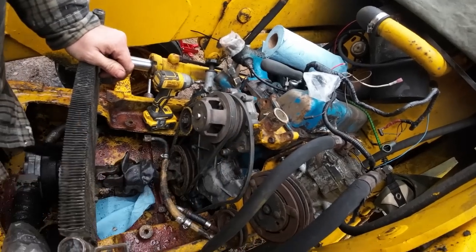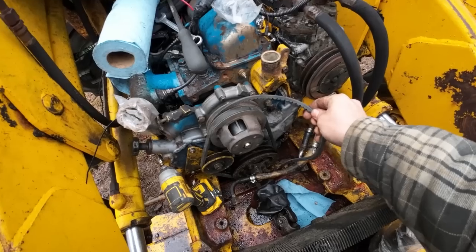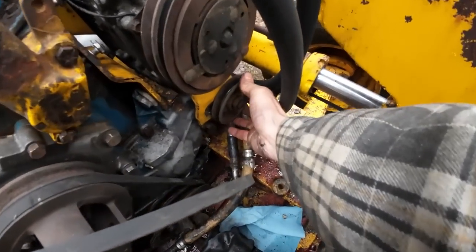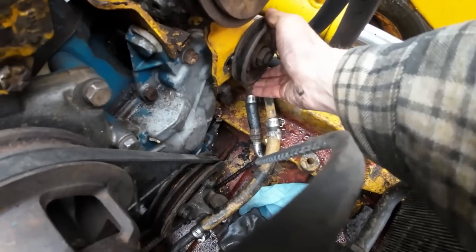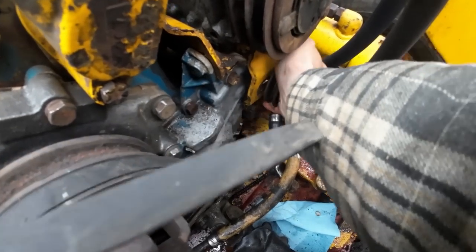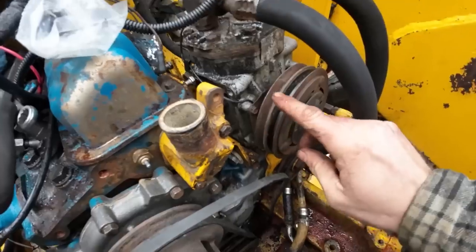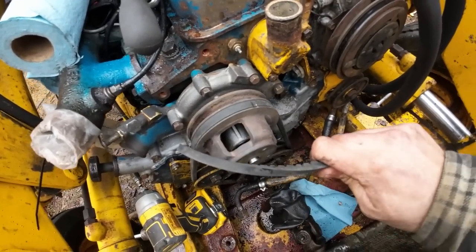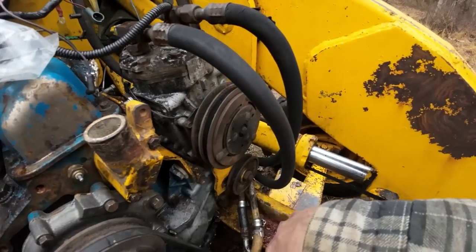I was staring at this belt while I was cleaning that face off and I was like, there's no way that's routed right. This did not go around the water pump — it went around here and around this idler pulley, which was seized up until I spun it a little bit, and it's still not great. I don't want to put a belt on it honestly. The only thing this belt does is run the AC, and I don't even know if that AC compressor works, so I'm going to go ahead and cut this and pull it out.